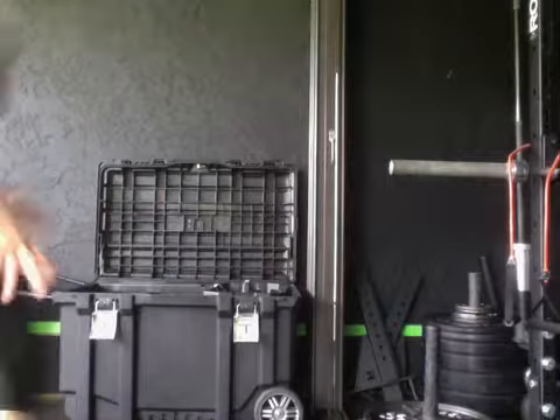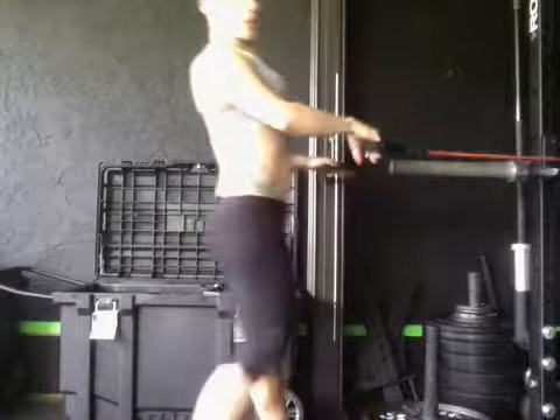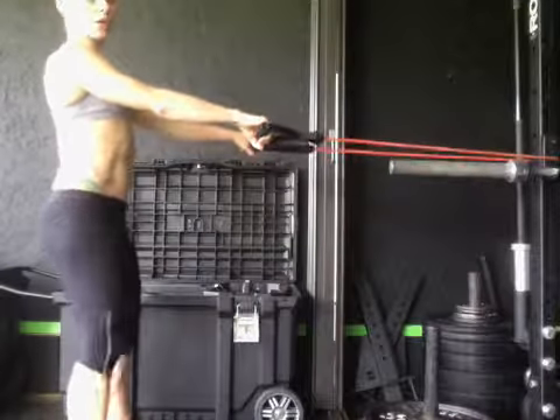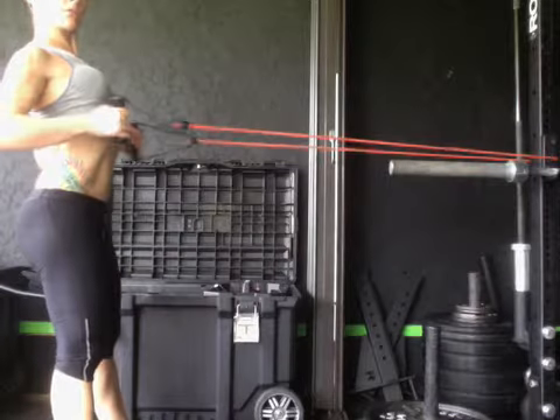First up we're going to do the squat to row. You'll probably see this in a lot of my workouts because it's such a functional exercise, promoting the squat and posture. Find a band, place it around a pole or something firm. You're going to do a squat, keeping your knees behind your toes, chest up. As you stand up, you're going to row.